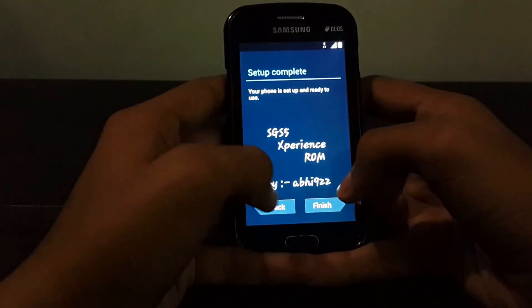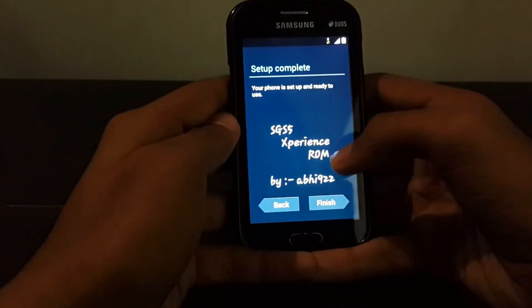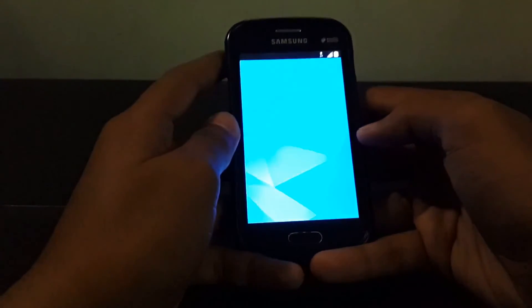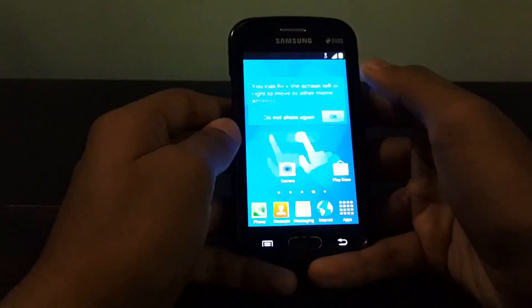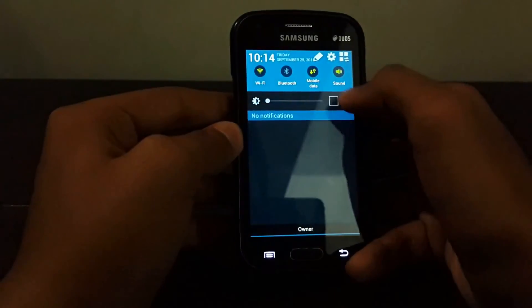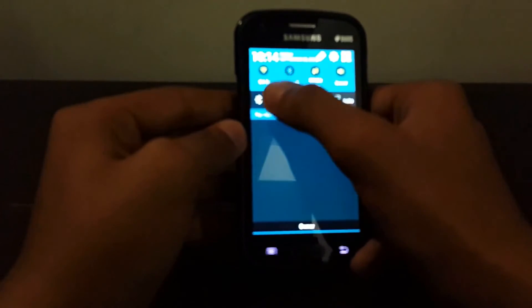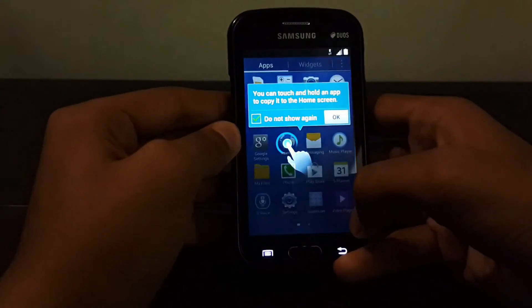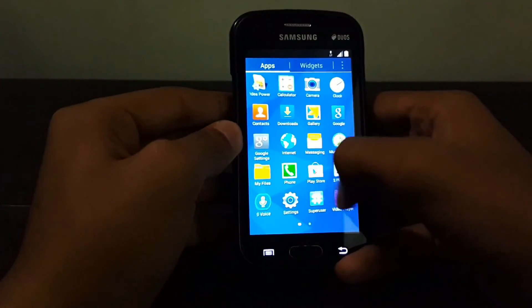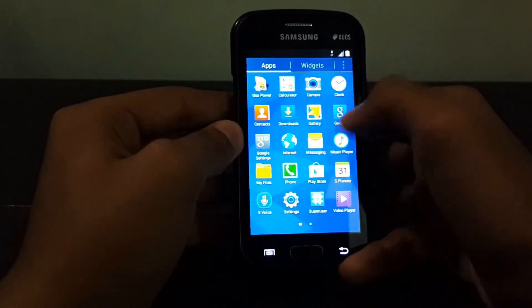This is the developer I was talking about — Abhi922 from XDA — all credit goes to him for developing such a nice ROM so that Galaxy S Duos users could experience the S5-like TouchWiz and features. This is the experience ROM; it's pretty much like Samsung's own TouchWiz but in the newest version.